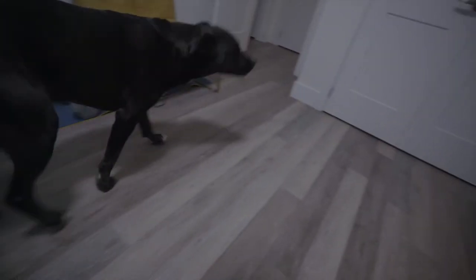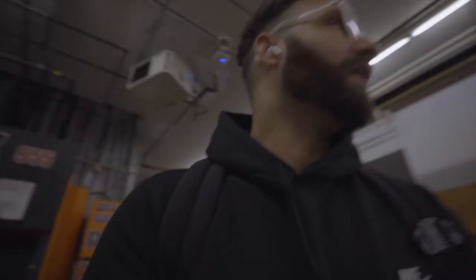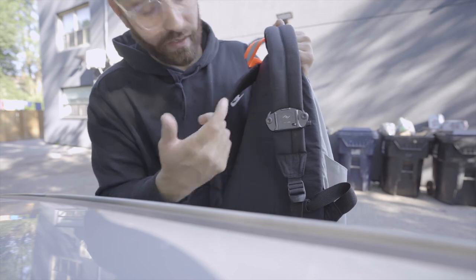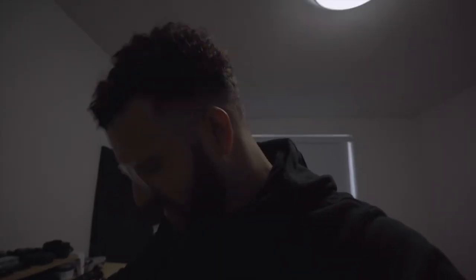I literally just dropped my camera off my Peak Design clip, which was my biggest fear. Either I gotta turn it the other way or I gotta find a better bag. Jesus Christ, it's this one right here.